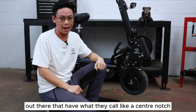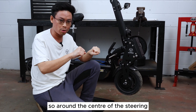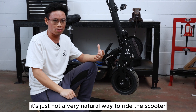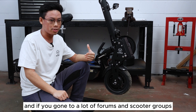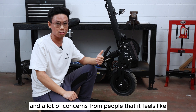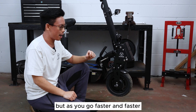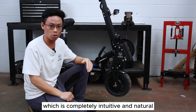There are also other scooters out there that have what they call a centre notch, so around the centre of the steering it'll feel quite stiff and as you move away from the centre it loosens up. Again, it's just not a very natural way to ride, and if you go into a lot of forums and scooter groups there's a lot of feedback and concerns from people that it feels like the scooter is not working properly. With this design you retain the lightness of the steering at low speeds, but as you go faster and faster the steering weighs up, which is completely intuitive and natural.